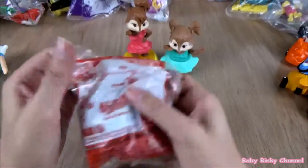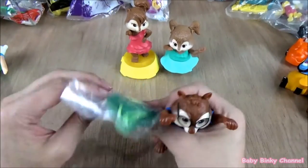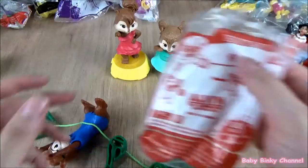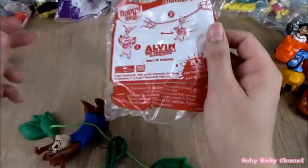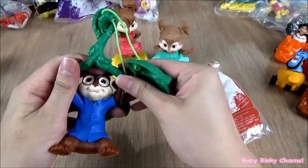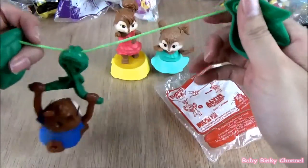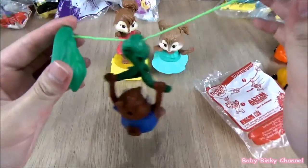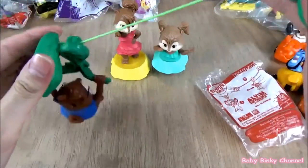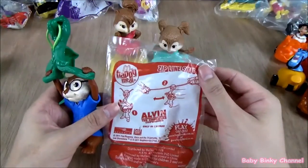Next up we have Simon. It looks like he's supposed to be holding onto this — some kind of fire flocks. You can balance him on the string and he swings back and forth. That's pretty cool — that's zipline Simon.